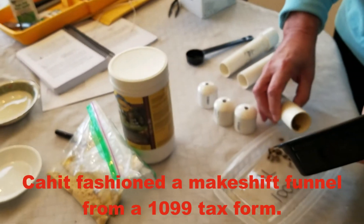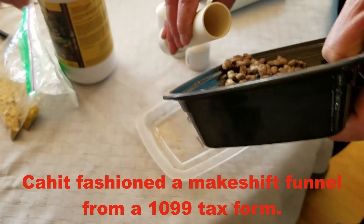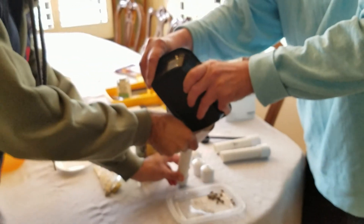I've just figured out the best way to do this, which is using a funnel. We're going to put approximately 60 to 80 cocoons in each tube, as best as eyesight can estimate.